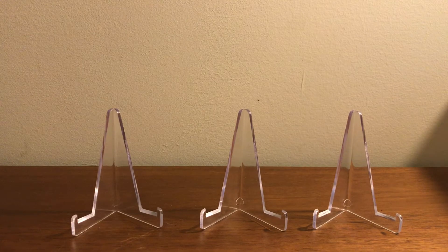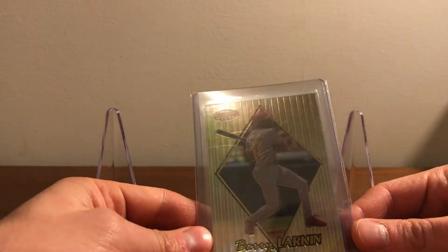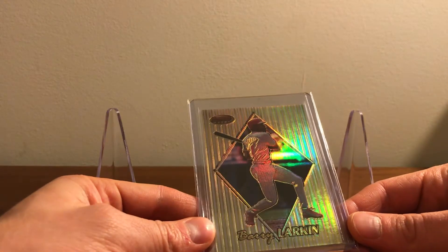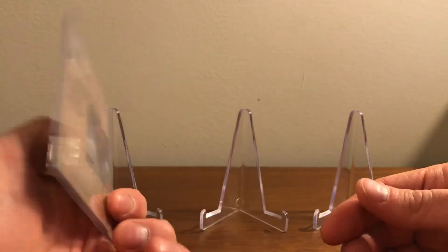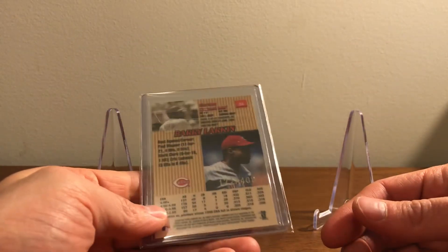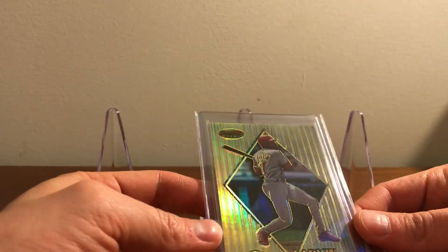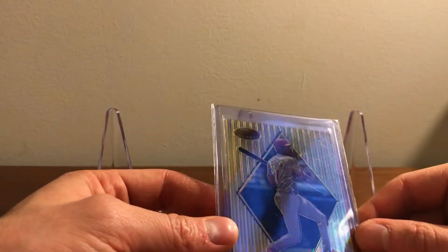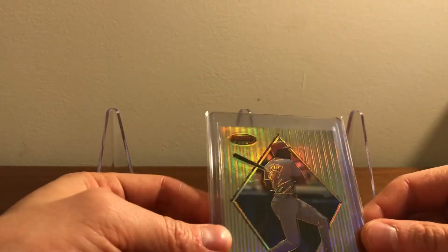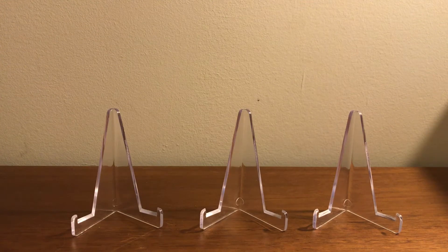Speaking of serial numbered cards, this is the 1999 Bowman's Best Refractor. I love the 1999 Bowman's Best cards — it's just a really nice looking set and the shine is unreal. This one is out of 400. I would love to pick up the atomic refractor, which is out of 100. It looks almost identical on the front but has sort of more of a crystal-like finish to it, whereas this is just a straight-up refractor finish.